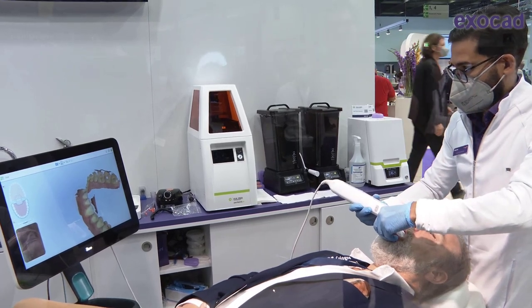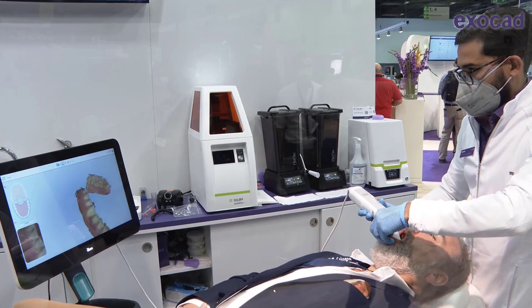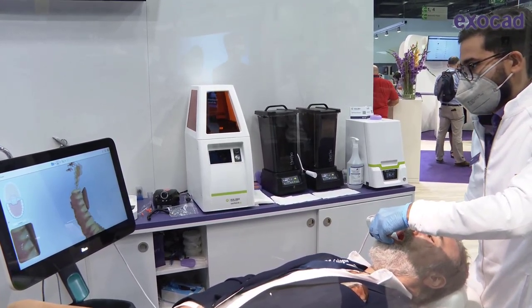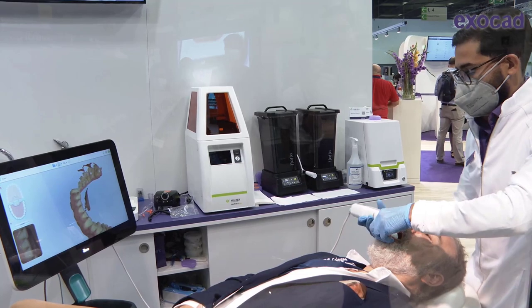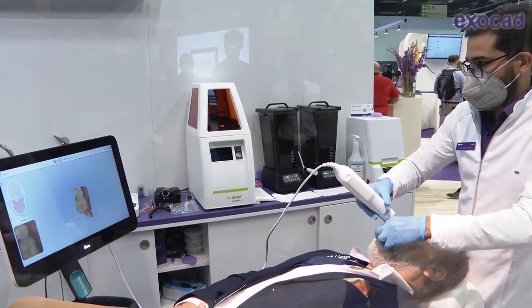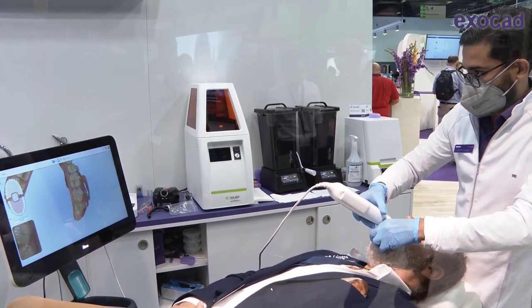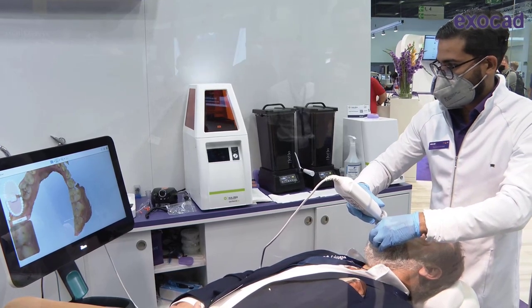Again, for the lower arch we follow exactly the same scan path: occlusal first, lingual back, then buccal one side. At the midline, a little twist over the inside of the ridge, then back to the last molar on the right — start occlusal, get the reference point, twist over to buccal, and finish with the fourth quadrant on the buccal side.